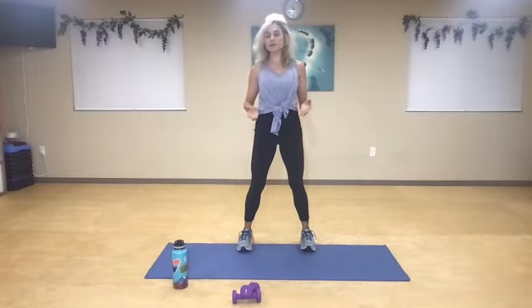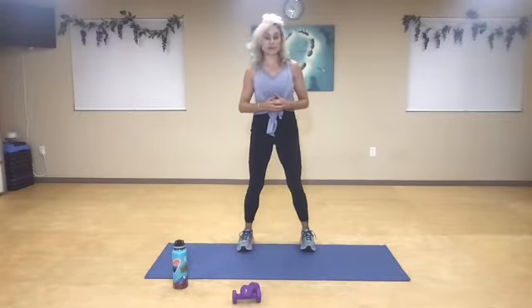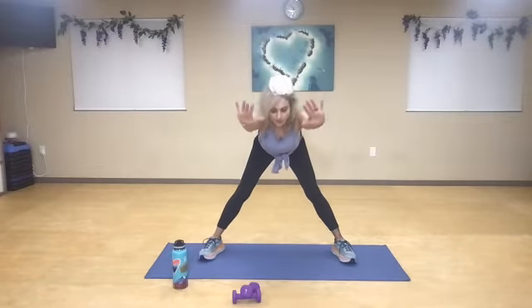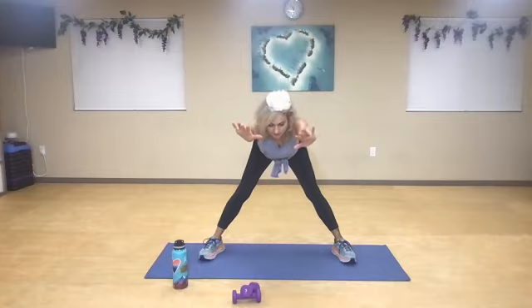Working with three-pound weights, not super heavy, but doing multiple repetitions. So all I'm going to do first is just open it up, take a nice deep breath in, reach your arms out, and then reach forward as far as you can. Lengthen the spine.